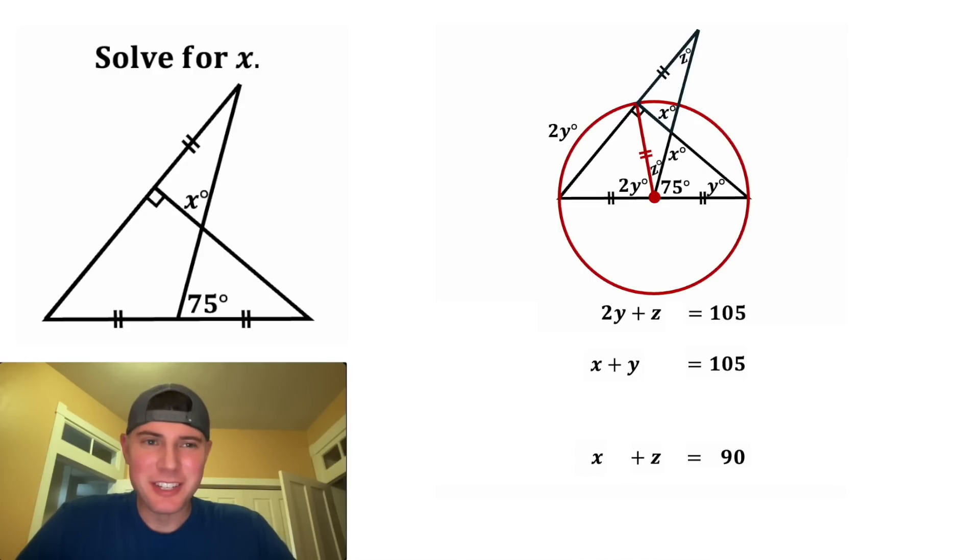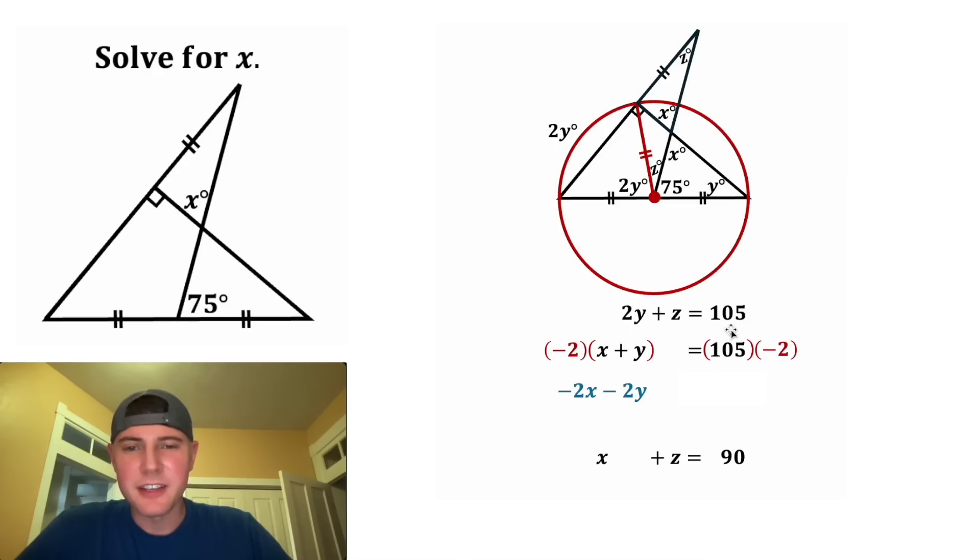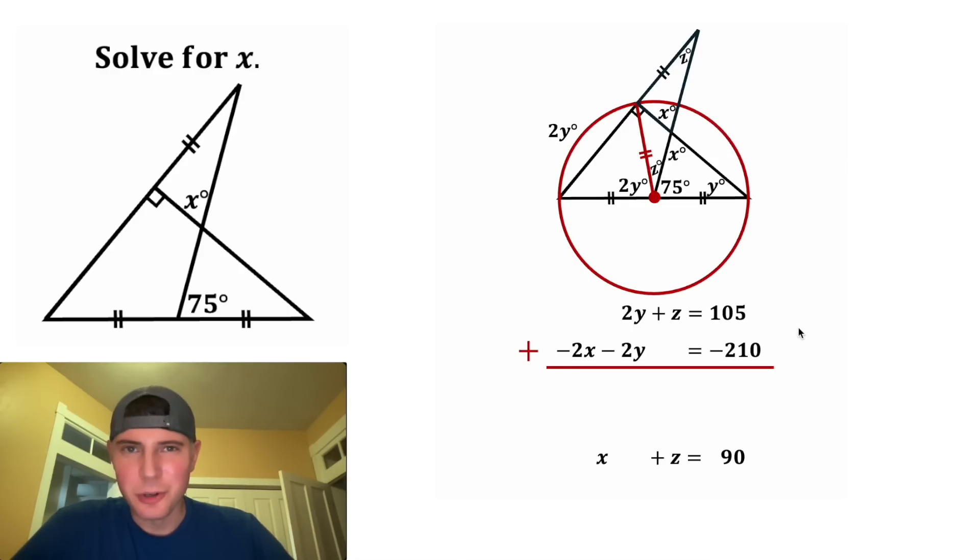Now let's rearrange things a little bit. For this second equation, let's multiply both sides of the equation by negative 2. This negative 2 will distribute to both of these, giving us negative 2x and negative 2y. And then on the right-hand side, 105 times negative 2 is negative 210. And let's shift that up here. Now we can add these two equations together.